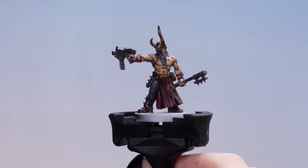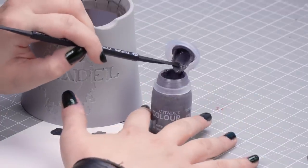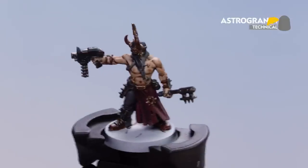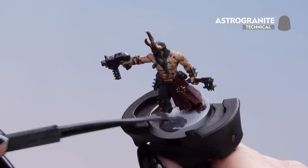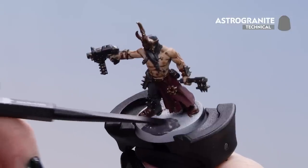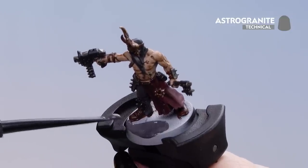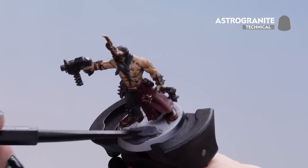Now that our shades and contrasts are dry, we can move on to the base of the model. For this we'll be using Astro Granite and our trusty texture tool. I'm going to grab the pot gently, use the wide end of the scoop to take a little bit out, and put it on the base. I'll then use the small end to push it around so it's not too thick and heavy. If you want to build up the layers afterwards, just apply a little bit more in some of the wider areas to create a bit of depth.